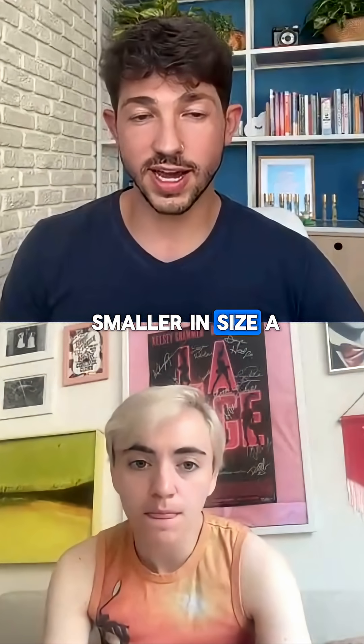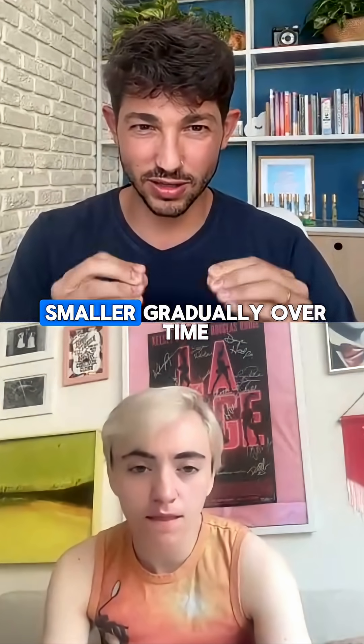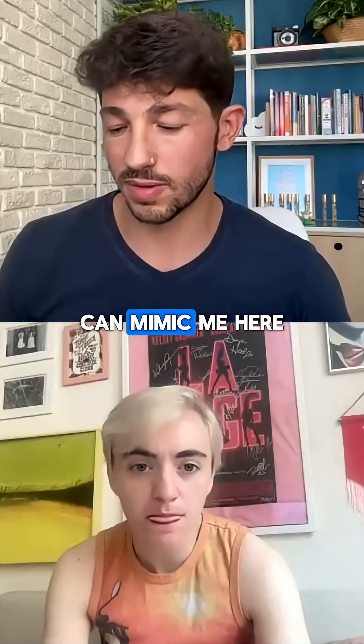Now we're going to get smaller in size a little bit — not to the really small section, but gradually over time. You can mimic me here.